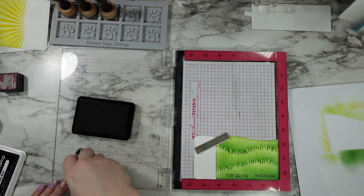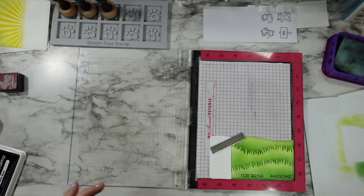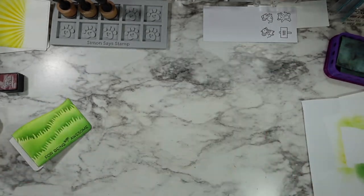I just thought that was so cute because in a minute I'm going to be pulling in the strawberry dies from the Strawberry Patch die set and they are so stinking cute.